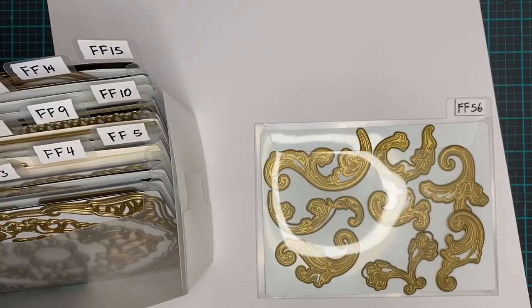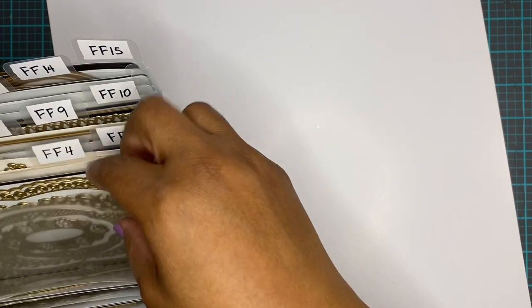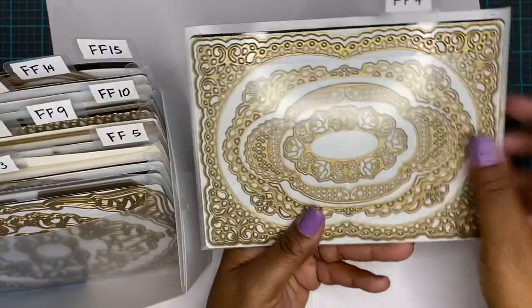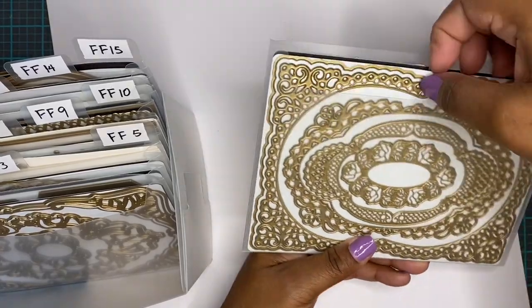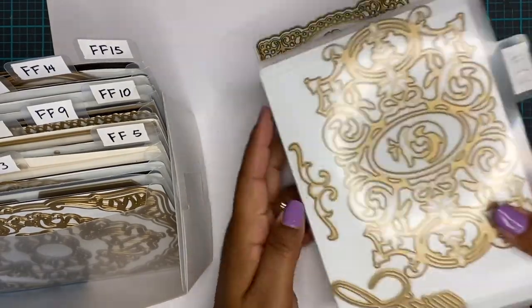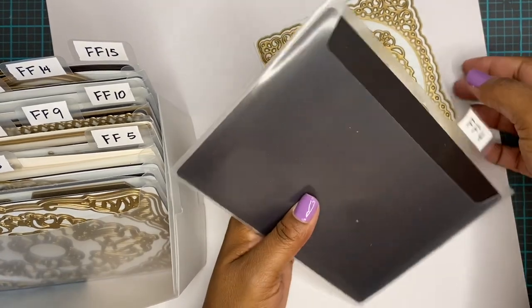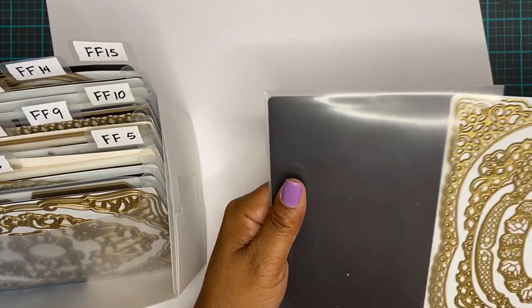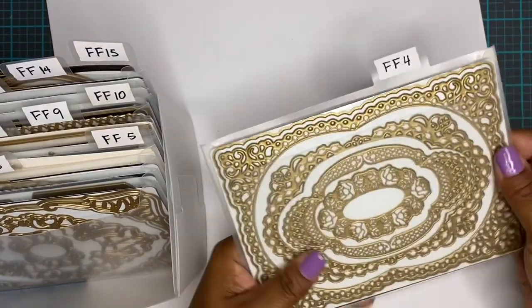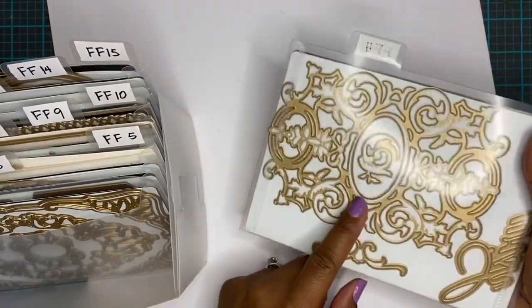I am frugal, so I do put more than one die set in a pocket. Here's one that's already done — FF4 has one die set in the front and one in the back, but I don't give them two different numbers. They're in the same pocket, so it's all FF4. When I put them both into Evernote they'll both be called FF4, but each will have the name of its respective die set.